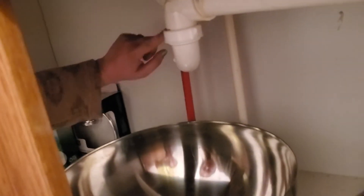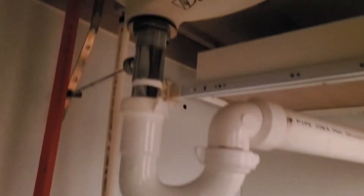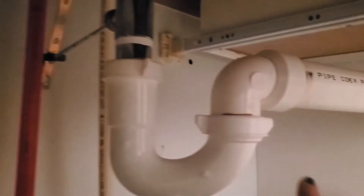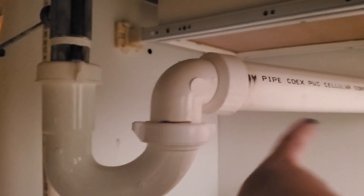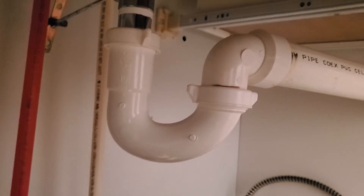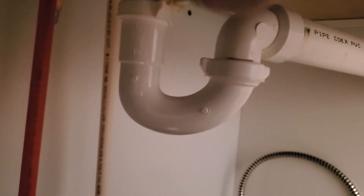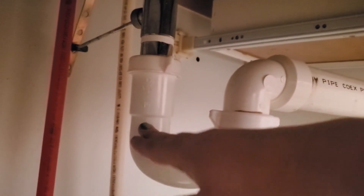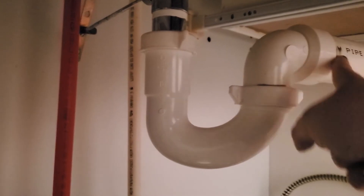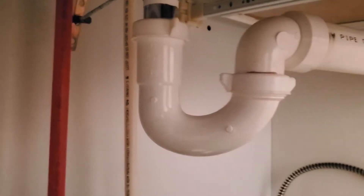When you look at the pipes over here, you've got what's called the trap. This little curved part underneath connects to the drain under the sink — this is the drain spout that comes down and then back up and out. There are a couple different reasons why you have this trap. Water comes down and when the water level reaches a certain point it comes out because water is always level.